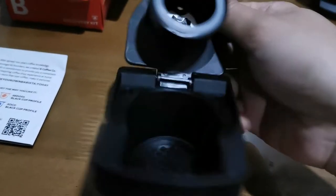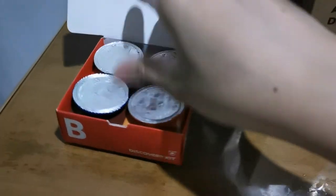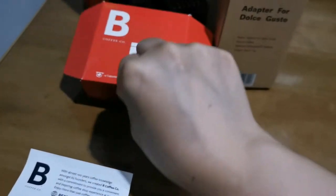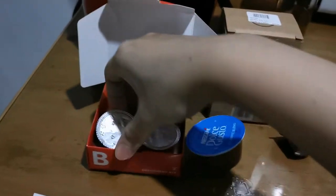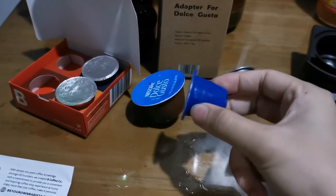I'm not sure if that space will affect anything. Let's put this one in. This is an alternative pod instead of Nespresso — they have variants from other shops. I'll try to compare the pod. This is a used Dolce Gusto pod, so it's quite smaller.